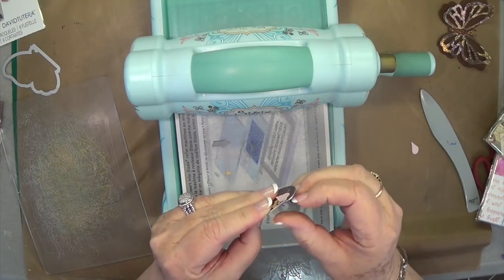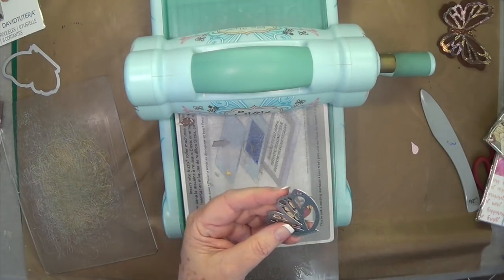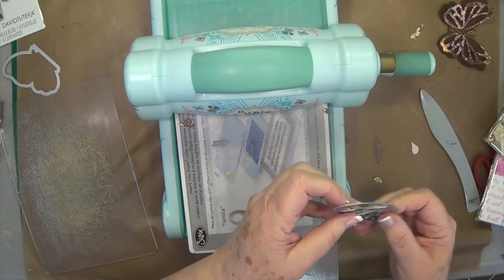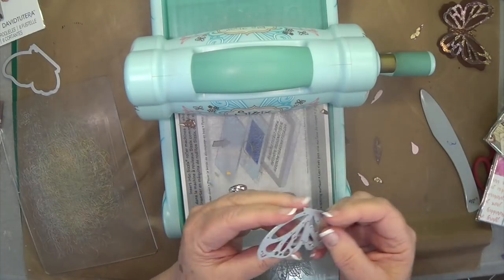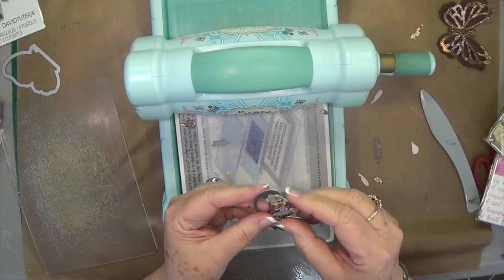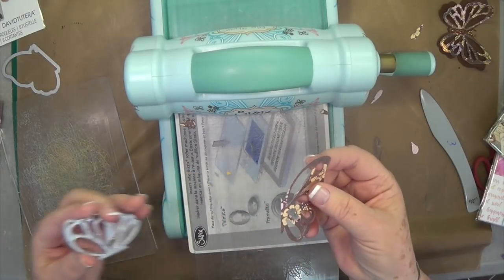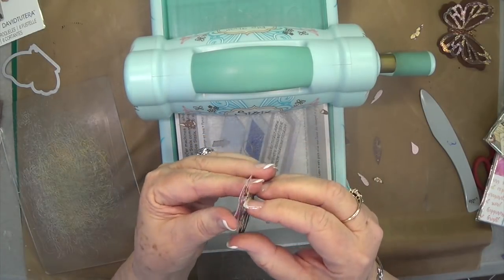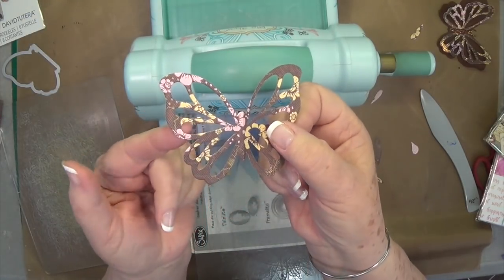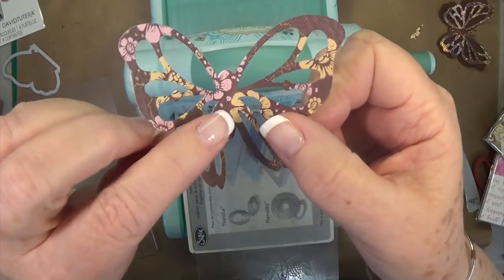They come out really on their own — see, they're already falling out. I just kind of tap it on the side of my Big Shot, and then you're just going to pull that off. So there it is — and you think, 'oh, I just got one wing,' but you open it up and there are your wings. Isn't that pretty?